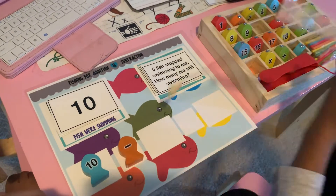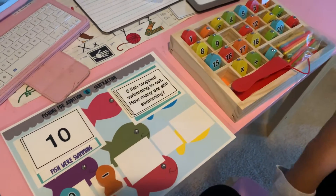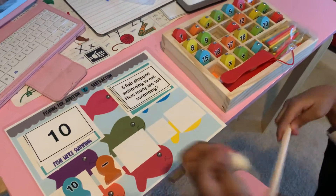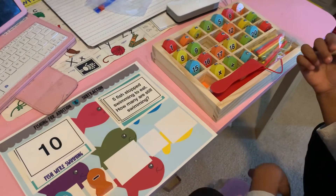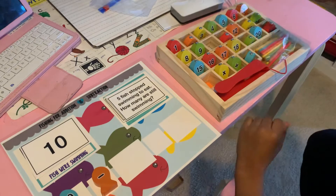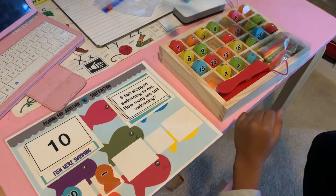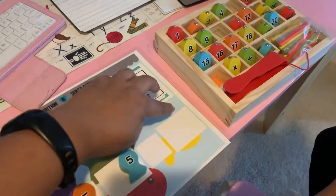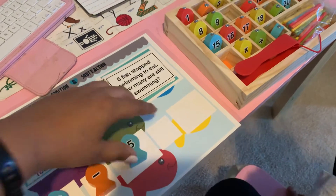And how much are we subtracting? Not 10 — how many fish stopped? Five! Five fish stopped swimming, so we need the number five. And then what do we need here to make our equation? Ten minus five equals...